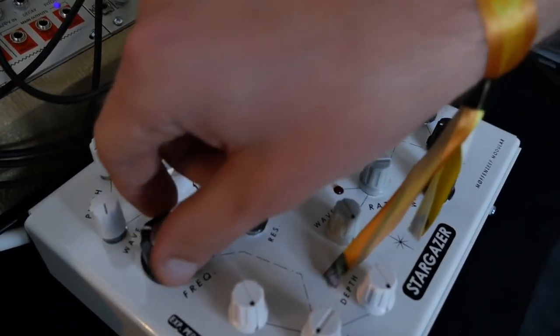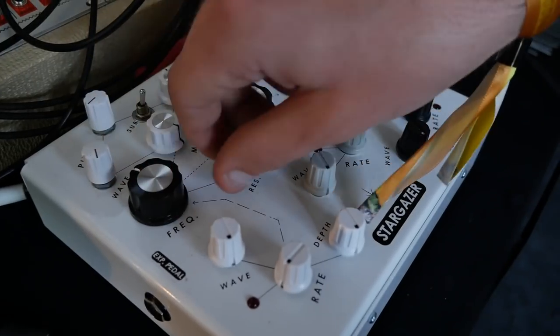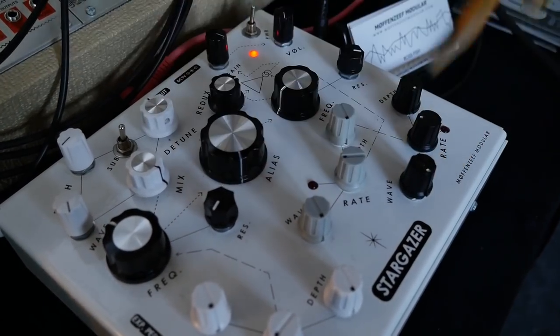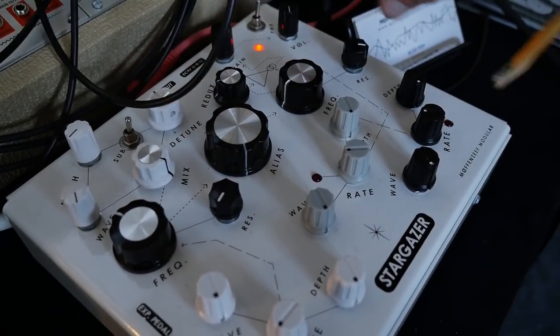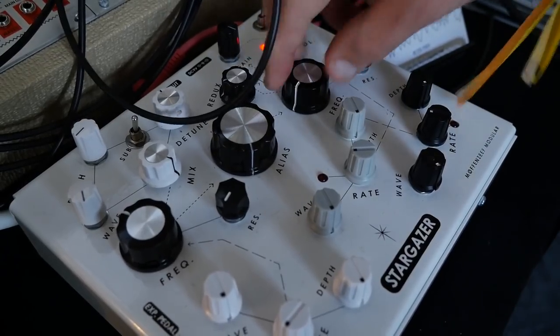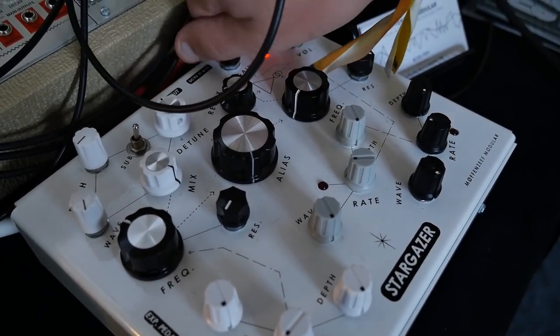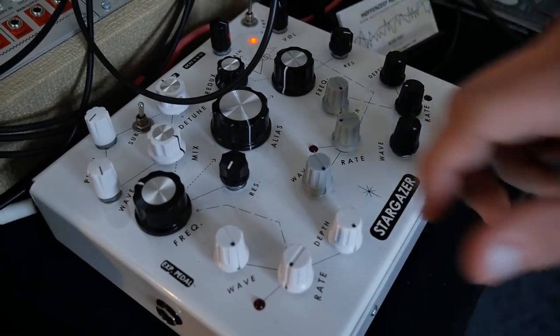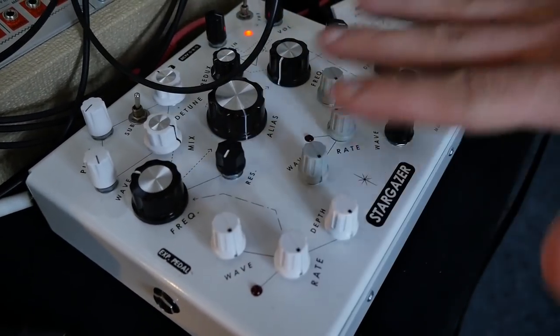There's a resonant filter here that it goes into — a low-pass filter. From the low-pass filter we go into a sample rate reducer and then a bit depth reducer and then a second low-pass filter. And then from there it goes into a CMOS distortion circuit and then out to the speakers. Down here on the bottom we have the control area.